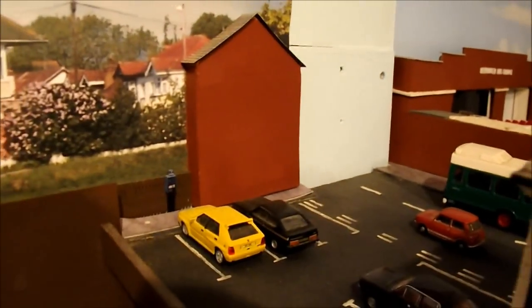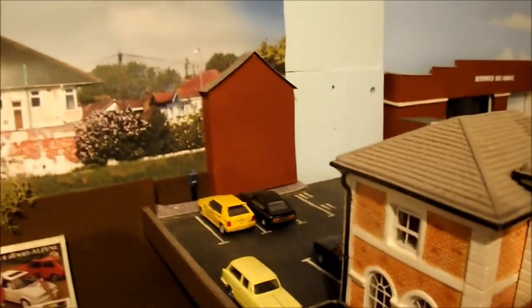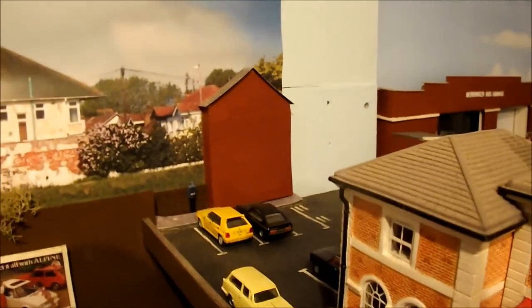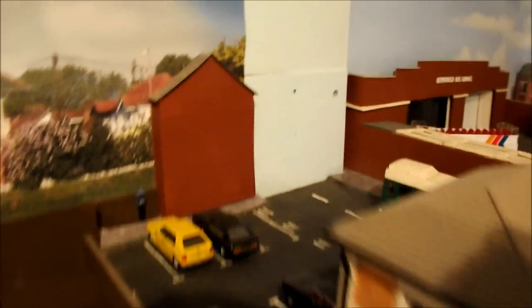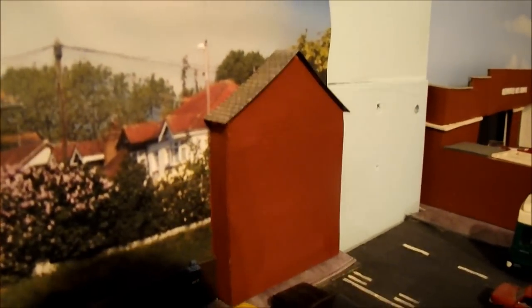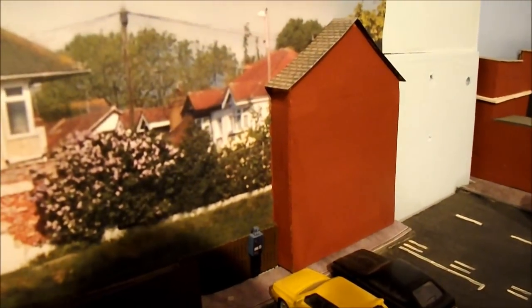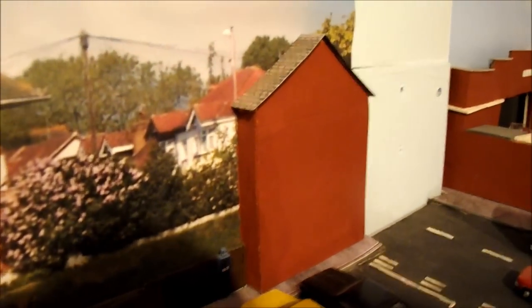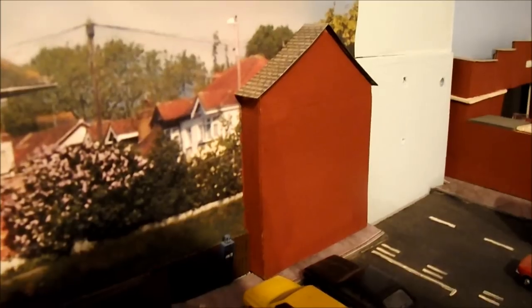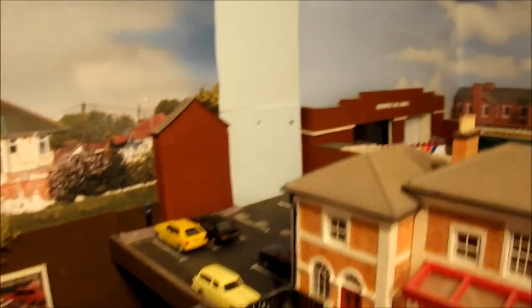This section is supposed to be an end of a building to blend in - it needs weathering to tone it down a bit, so that's a little job I can do. The actual roof tiles were from a spare sheet from a Metcalf kit that came with the townhouses, and I basically reused that to create a roof.